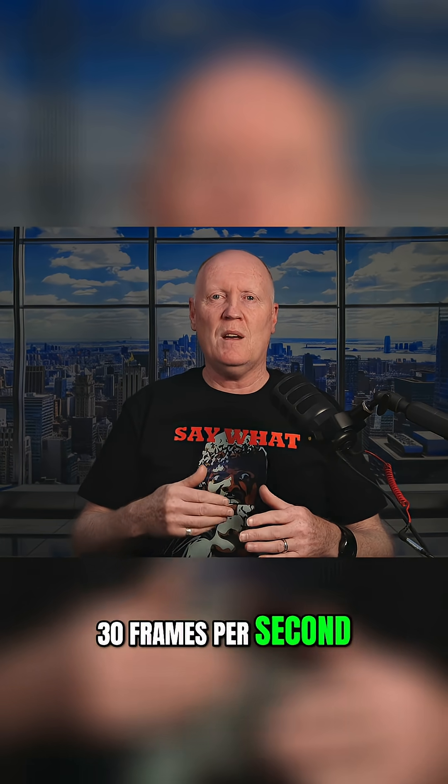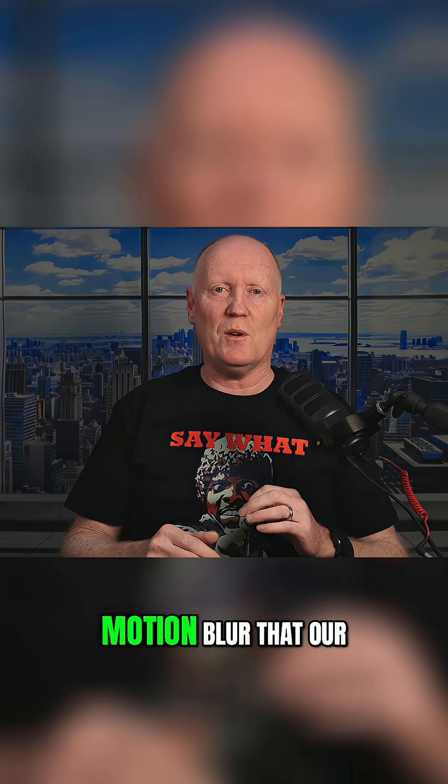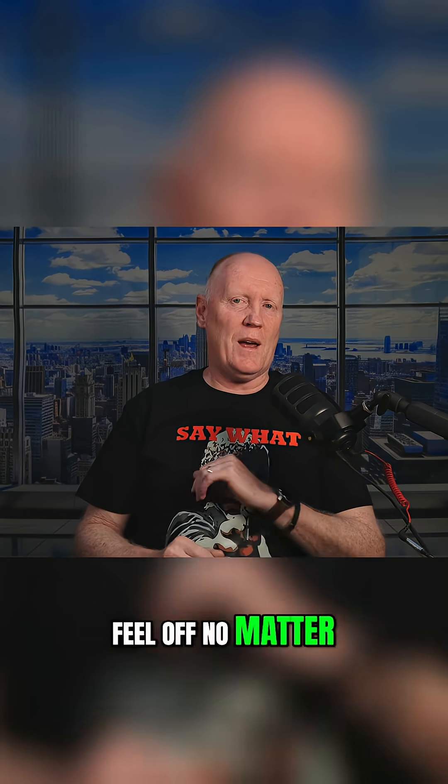If you're shooting at 30 frames per second, it should be 1/60th. This simple ratio creates that perfect natural motion blur that our eyes are accustomed to from decades of cinema. And without it, your footage will always feel off, no matter how steady you fly your drone.